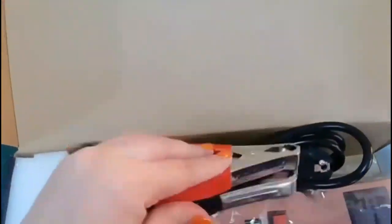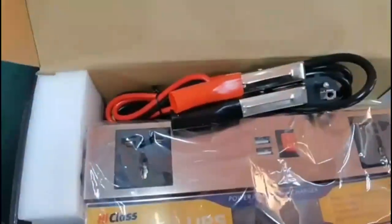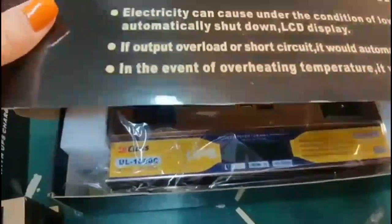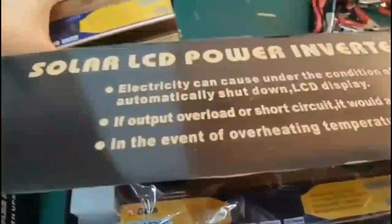Prothome amra 100 watt High Class brander inverter unboxing korbo, then video-te 100 watt and 200 watt inverter-er price bole debo. Kibhabe kinben sei process-o bole debo, High Class brander.